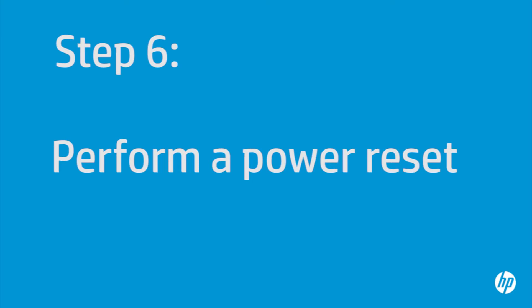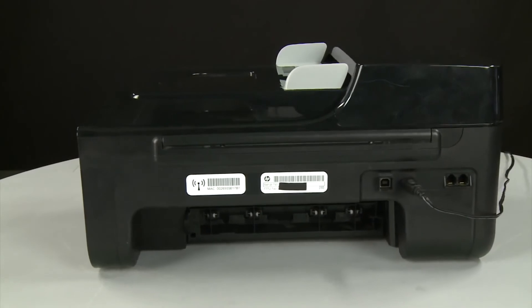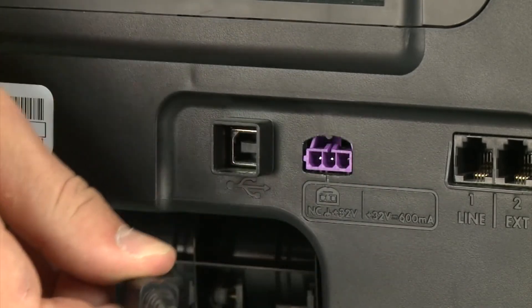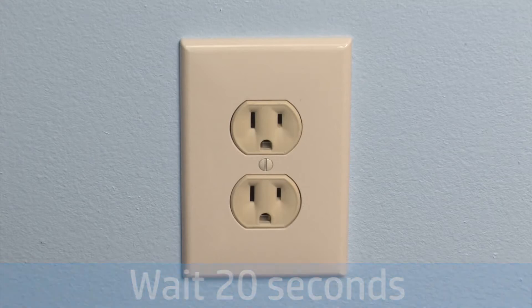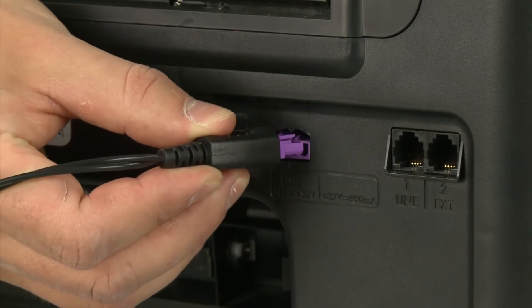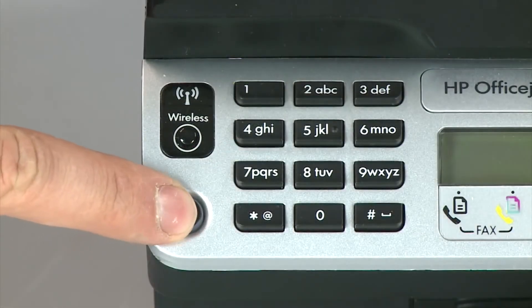Sometimes the issue can be resolved by resetting the printer. The printer must still be on for these steps to work. Turn to the back. While the printer is still on, disconnect the power cord from the printer, then disconnect the other end from its power source. Wait 20 seconds — it is important to wait the full 20 seconds to allow the print mechanism to reset. Reconnect the power cord into its power source, then reconnect the other end into the printer. Return to the front and, if the printer does not automatically turn on, press the power button.